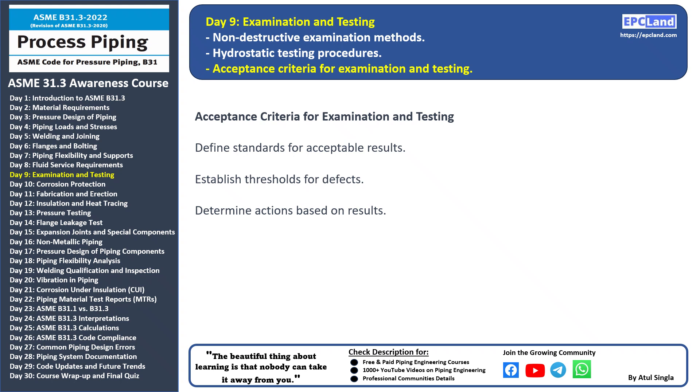These criteria help ensure that only components meeting the required quality are integrated into the piping system. That's all for today's session. In our next topic, we'll discuss measures to prevent corrosion in piping systems. Stay tuned and keep expanding your knowledge!